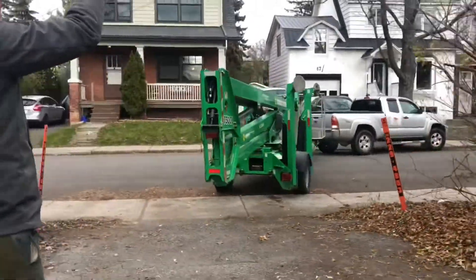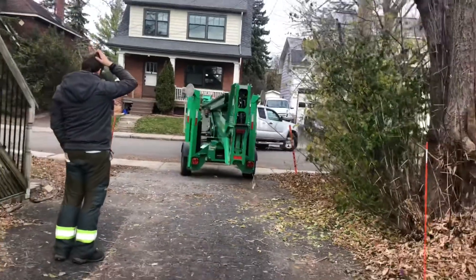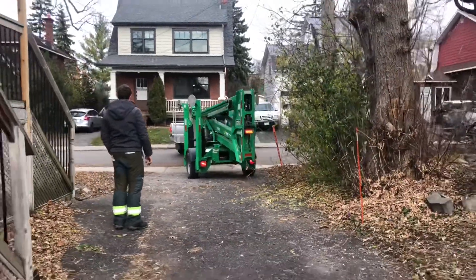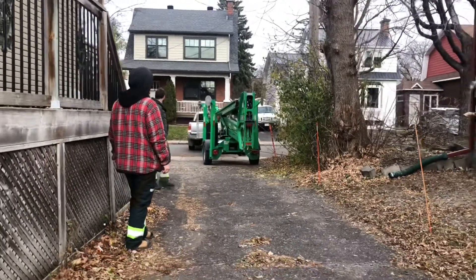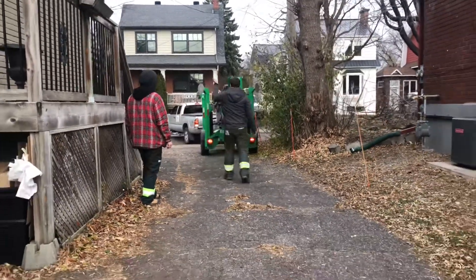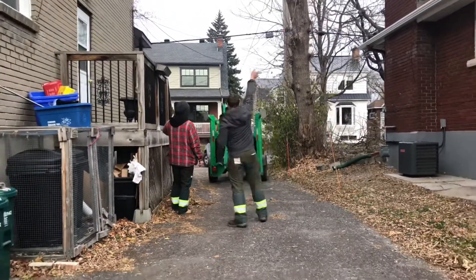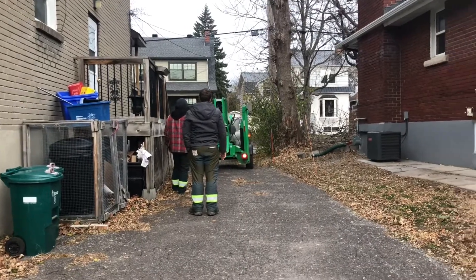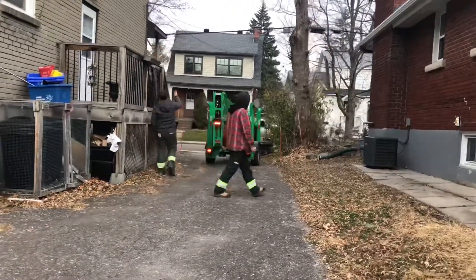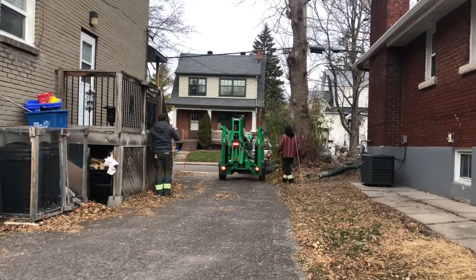Today's project is taking down two large trees in the Vanier area. This is the second time that we use a lift to remove a tree. There were some concerns about climbing these trees, so we decided to go with the lift. There was also close proximity to buildings as well as wires that we wanted to watch for.